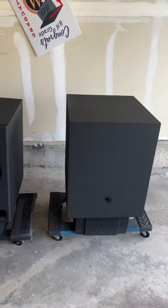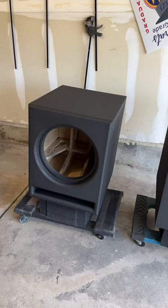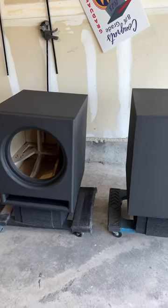Welcome back, everybody. So this is just a little sneak peek of the next installment on the GSG 15-inch build. Yeah, this thing's been taking forever, but look at this.